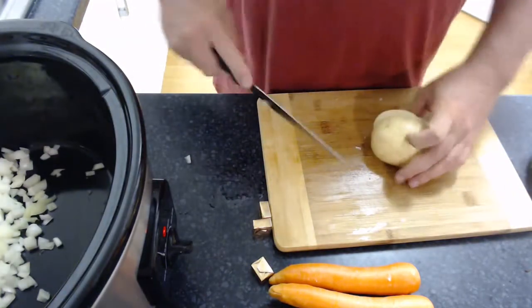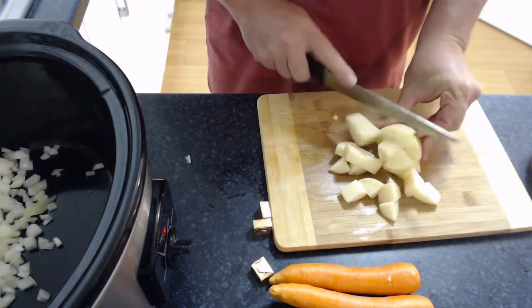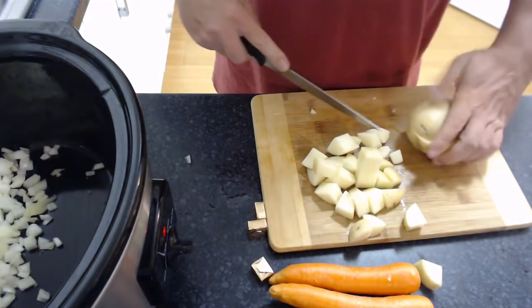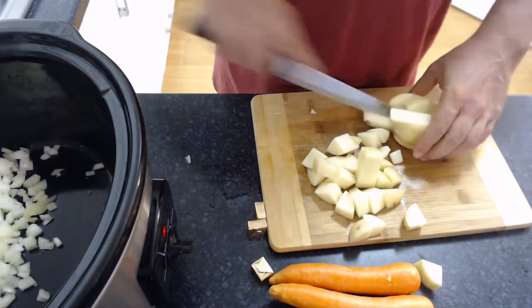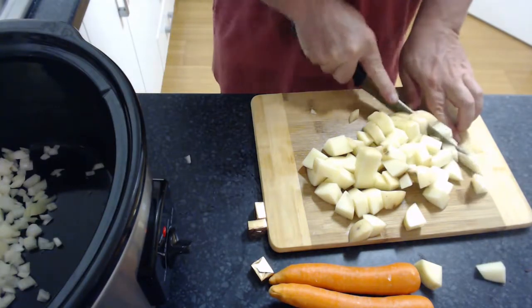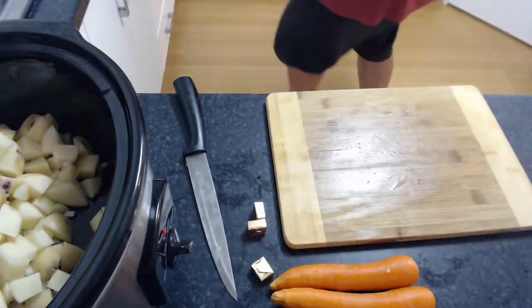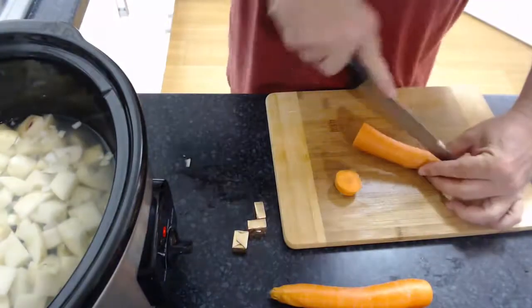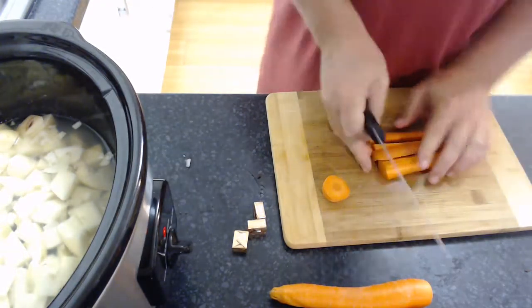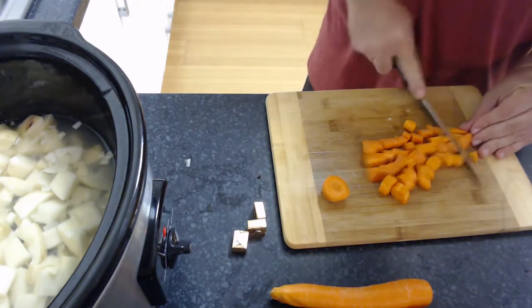Drop the onion in. Now cube the potatoes — just one cut in the middle, and if they're particularly thick, put in two cuts, flip them again, two cuts, and we've got beautiful cubed potato. In they go. Into this we're also going to want about two liters of boiling water. Dice the carrots — one cut down the middle, other direction, so they're into fours, and then just chop them up. So quick, so easy.